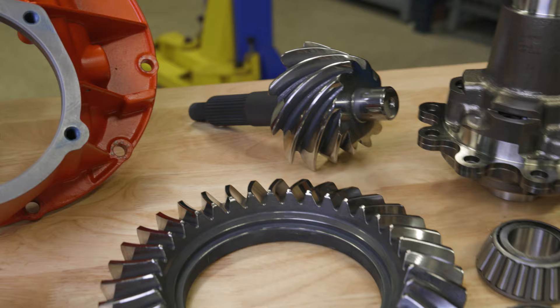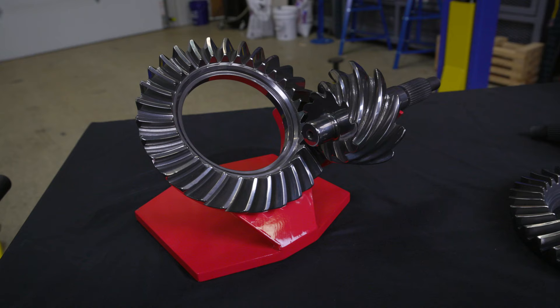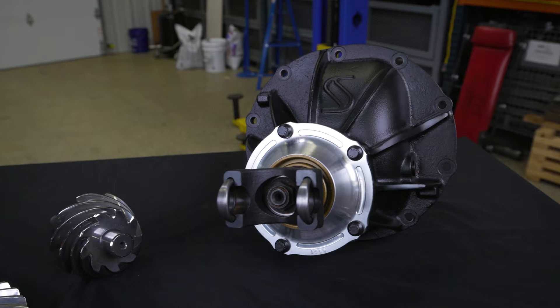The gear ratio is heavily dependent on personal preference. But before we get into that, we need to talk about numbers first. A numerically lower ratio like this 3.10 here is going to have a much lower RPM on the highway than this 4.11 that is in this gear right here.